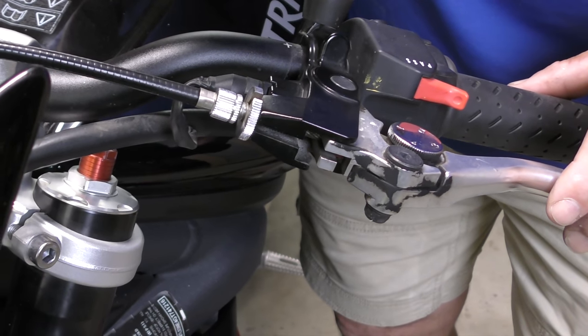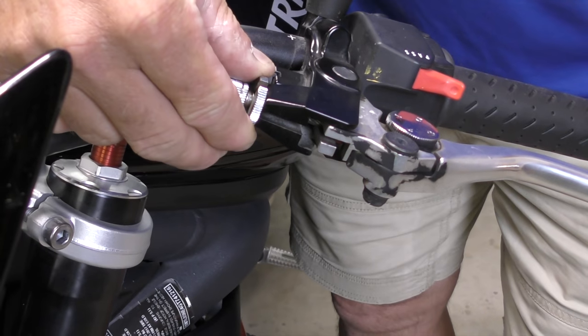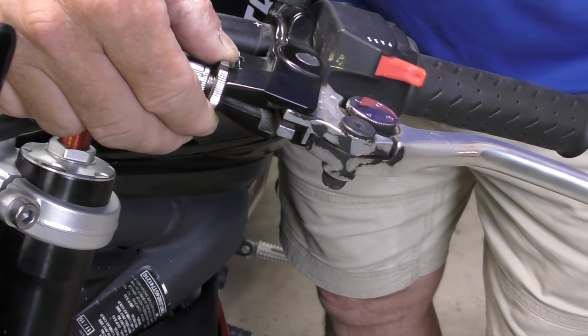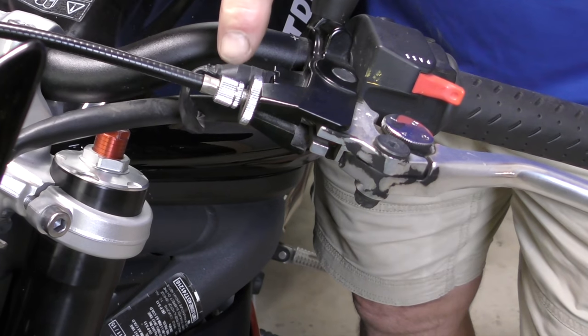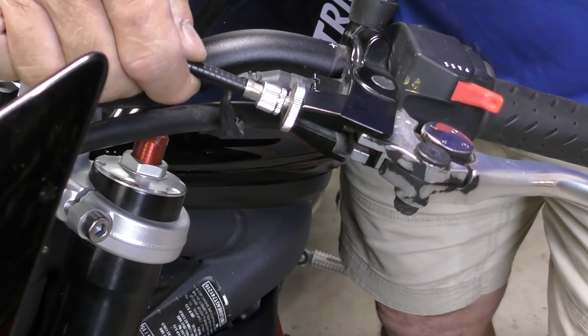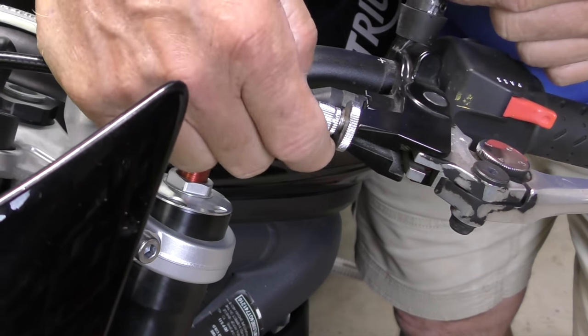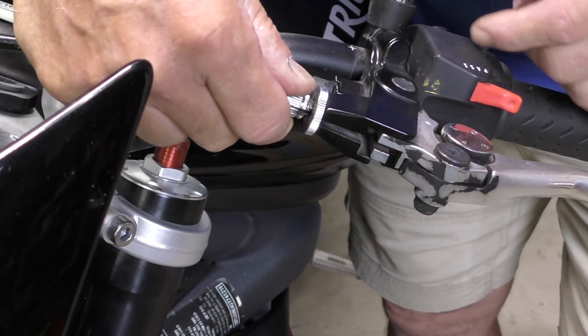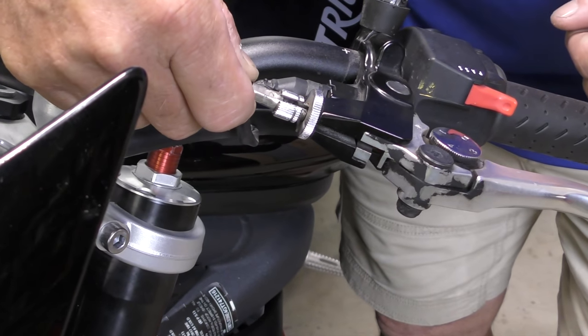So how do we fix that? We're going to leave the cable where it belongs. This is your lock ring, just like preload collars on a shock. If we loosen that, it makes our adjuster here turn. I'm going to hold the cable to make it easier, and then we're going to screw the adjuster toward me — you can see how much free play is in the cable.